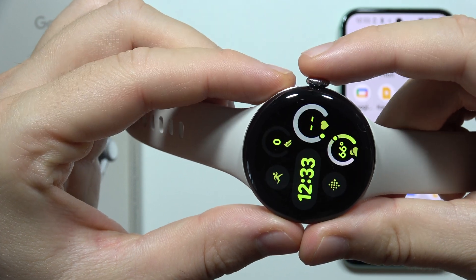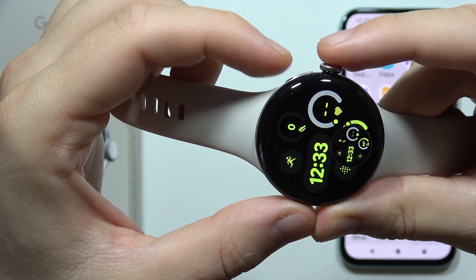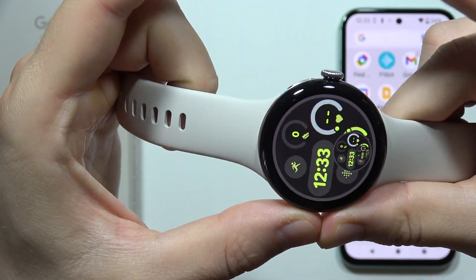You have to click on these two buttons at the same time. The screen will make a small animation and you will also feel a gentle vibration, and you can quickly make multiple screenshots.